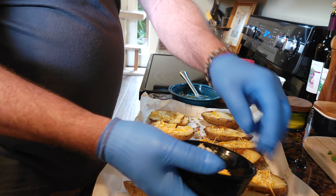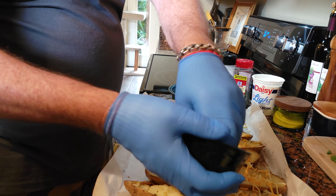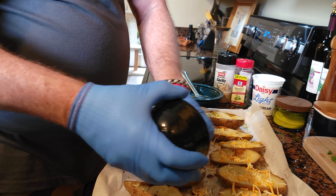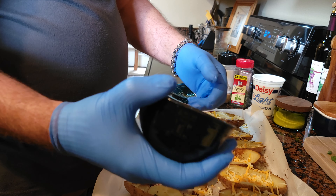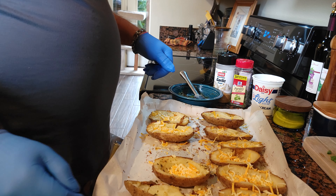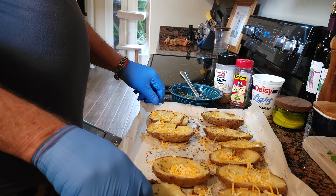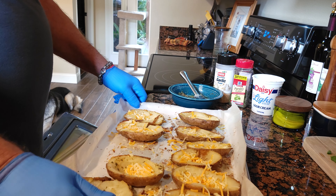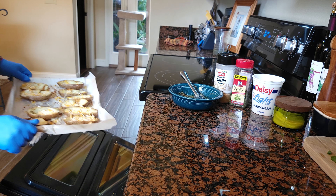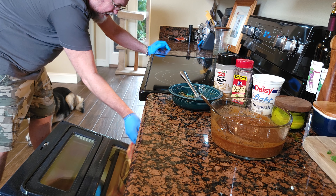You can put cheese in all of them — even the ones you plan to freeze. You can freeze them with the cheese, just not the sour cream. Now I'm gonna stick these back in the oven for just a minute to melt the cheese. The cheese is nice and melted in there — now comes the final steps, the moment you've been waiting for.